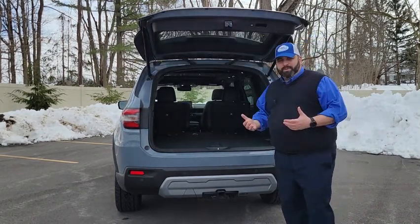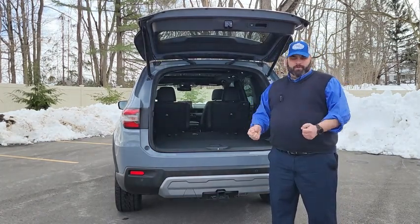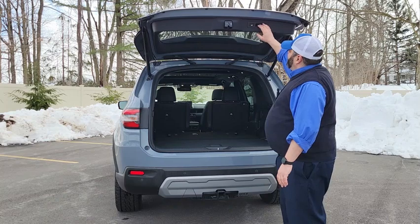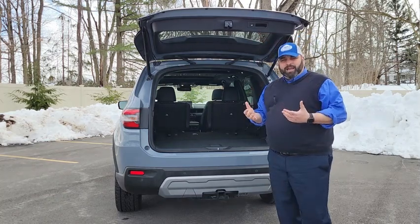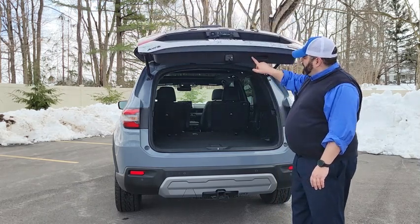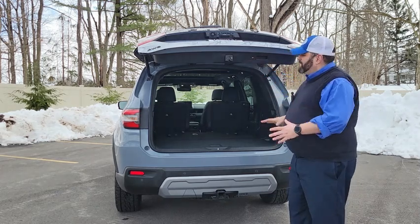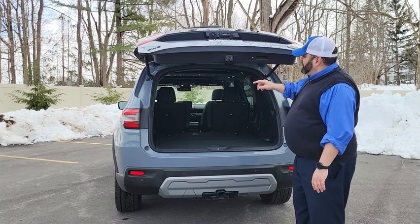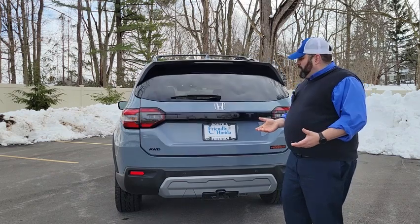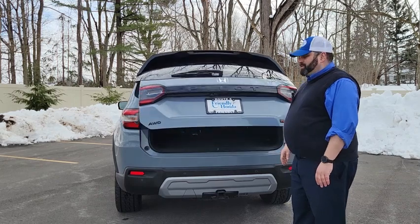One of my favorite things about Honda is their dedication to the finishing touches. If you are somebody who is vertically challenged and only about this tall, you can actually pull this gate down to the height that you want it to open, press and hold this button until it beeps twice. The next time you close and open it, it will only open to that height — so you don't need a step stool to close your power tailgate.